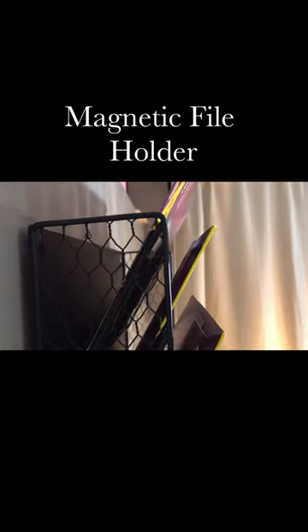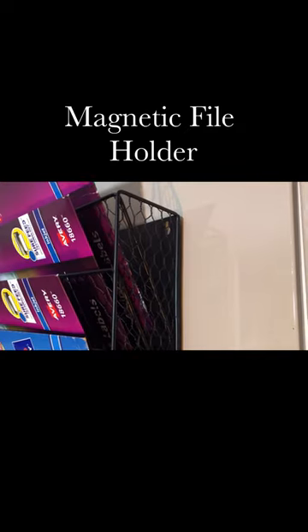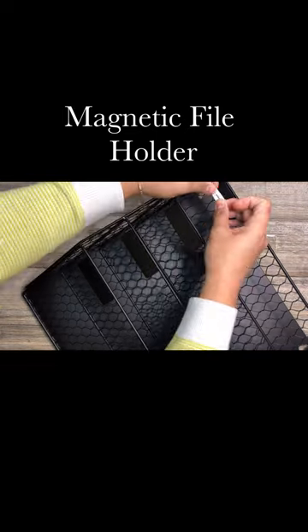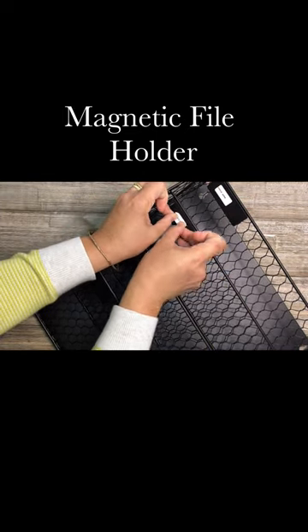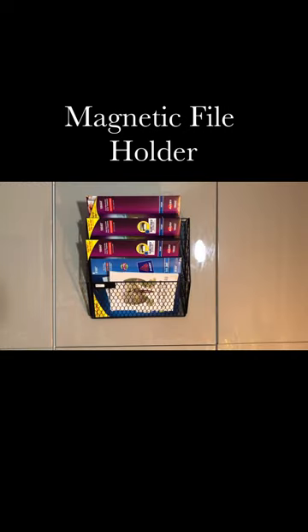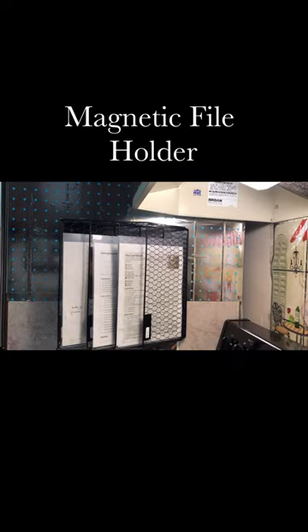The back and sides are fully closed to prevent files from falling. It has metal label panels and you can use the included label stickers to categorize your files. You can use this magnetic file holder horizontally or vertically.